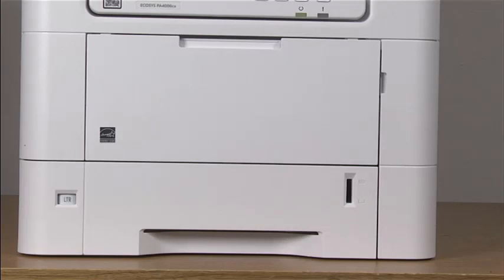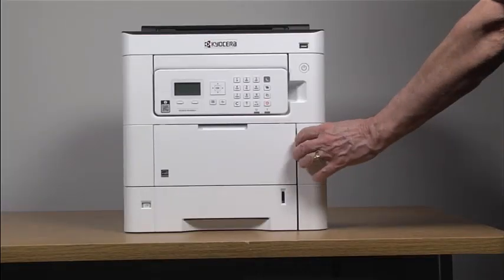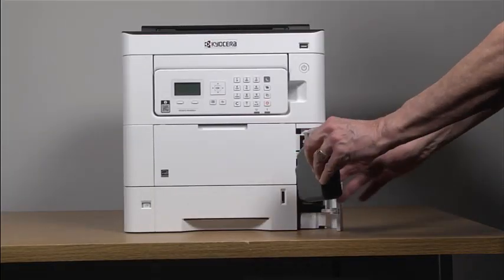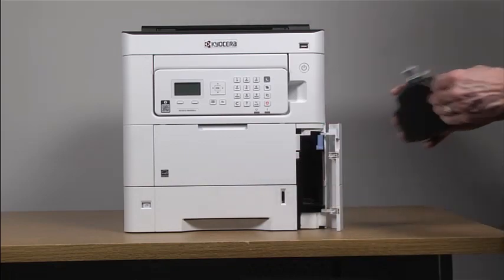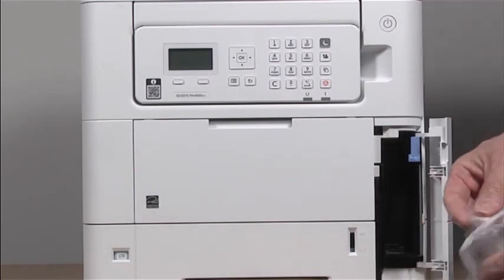When the printer says waste toner box is full, you must replace the waste toner bottle. To do so, open the waste toner cover, remove the waste toner bottle, and place the used waste toner bottle into a plastic waste bag.